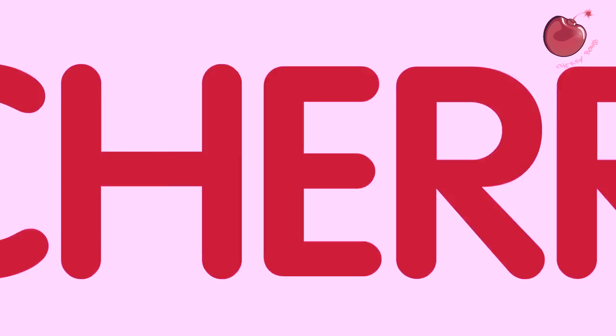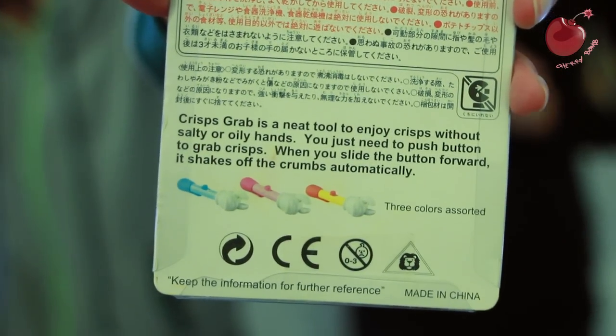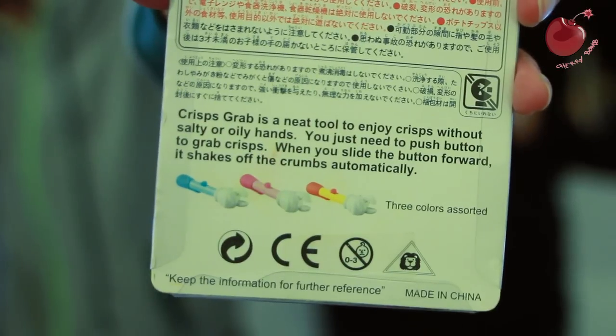Crisps Grab! Alright, so what do we have here? I think it's a kind of Japan design machinery. So we have here, it says: Crisp Grab is a neat tool to enjoy crisps without salty or oily hands.